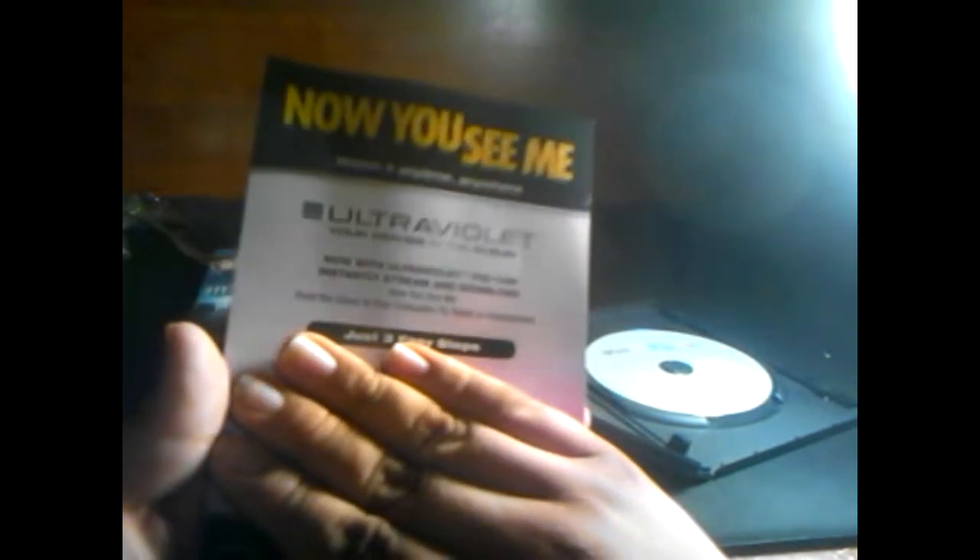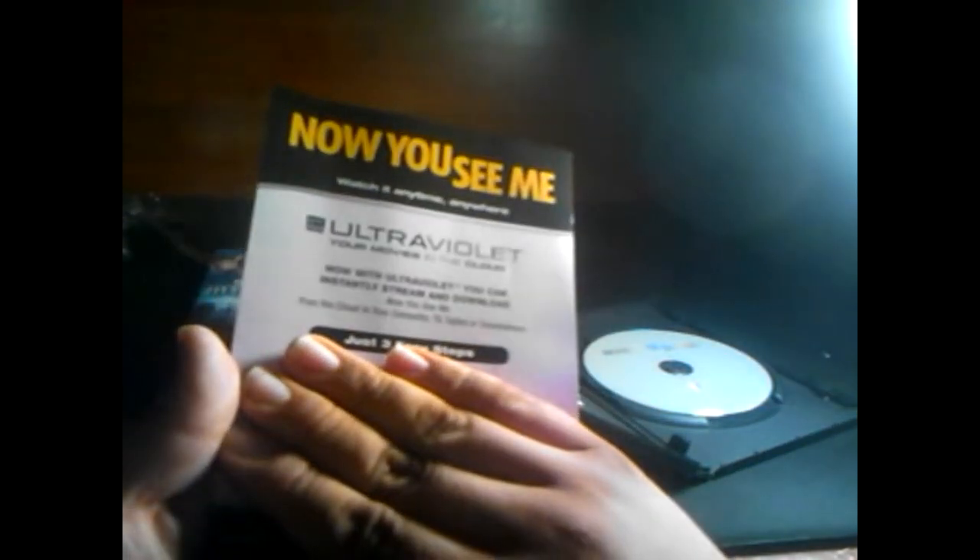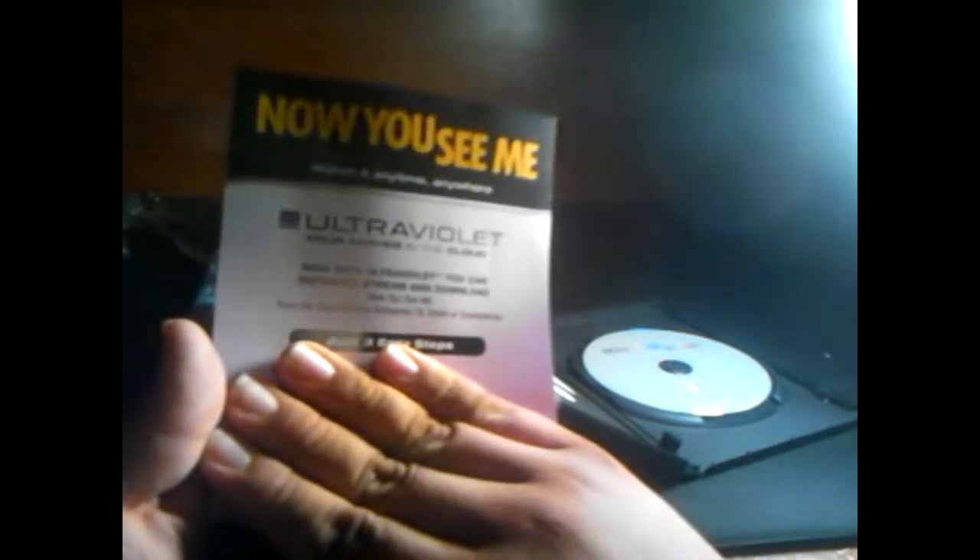Why can't they ever get creative with the disc? Seriously, why not make the disc look like the cover? I would have been happy. And there's the Ultraviolet code. I'll give this Ultraviolet code for Now You See Me away — if you want it, just comment below and let me know you're interested, and I'll PM you the code.